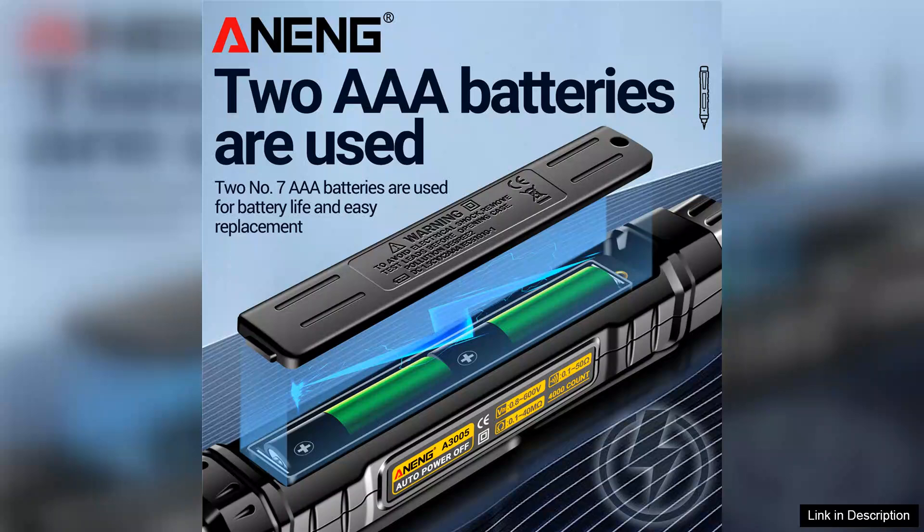In summary, the NNG A3005 digital multimeter pen type is a highly functional and user-friendly device that meets the needs of various electrical tasks. Its combination of non-contact voltage detection, auto-ranging, and portability make it a valuable addition to anyone's toolkit.